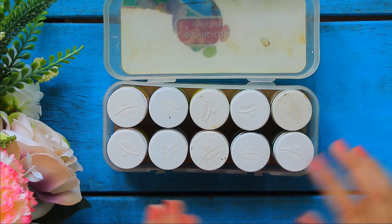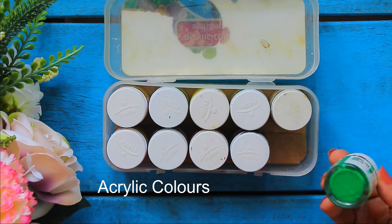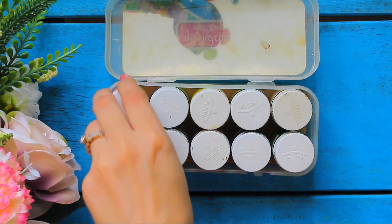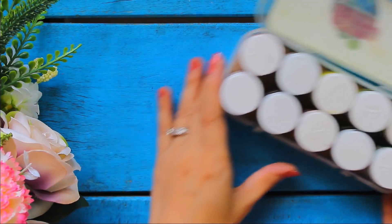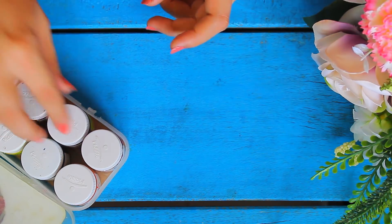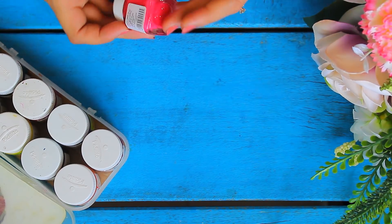These are called acrylic colors and they come in a set of 10 colors. They are very easily available in the market and have a huge variety of colors. You can also find them online. The link to all the products is mentioned in the description box below. These are of Fabricule brand. You can also use Fabrica acrylic colors in case you don't find them — both are good.